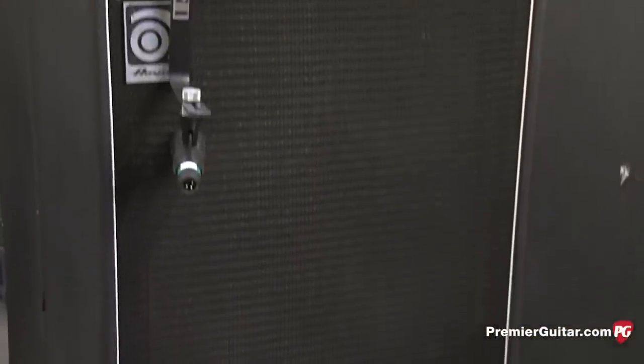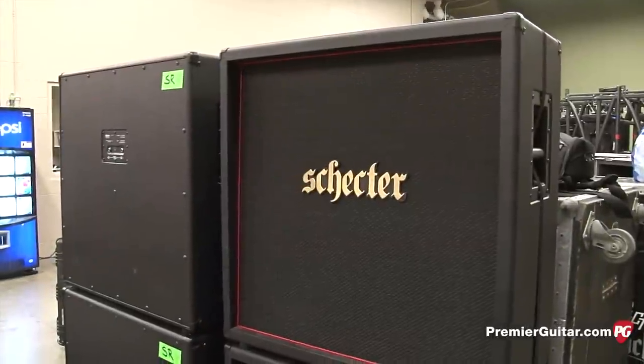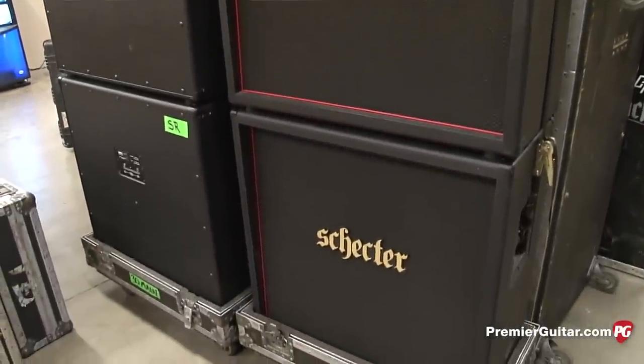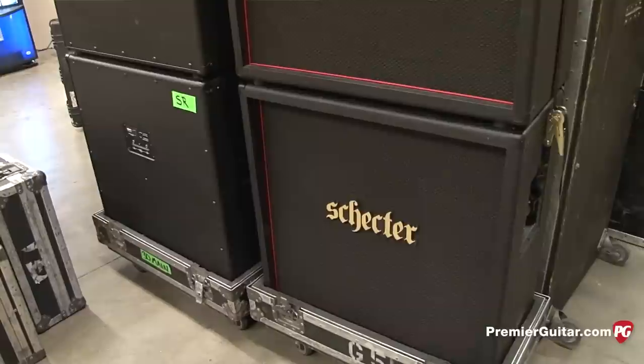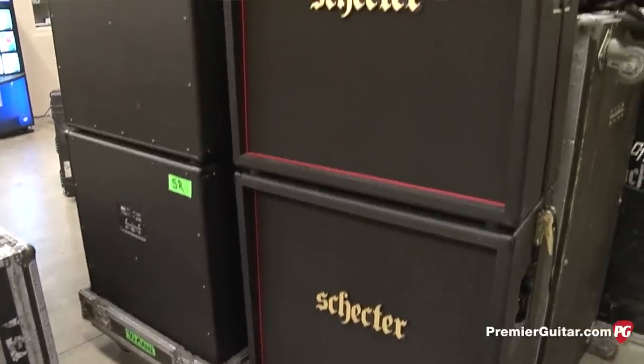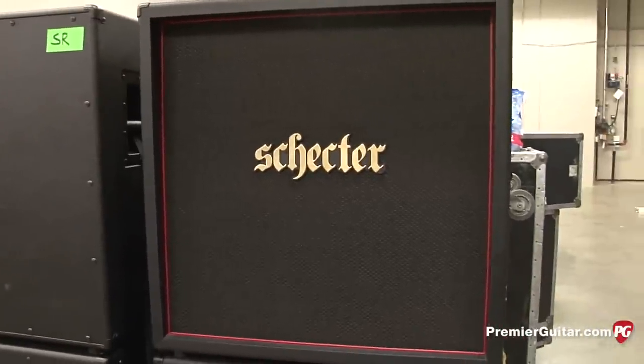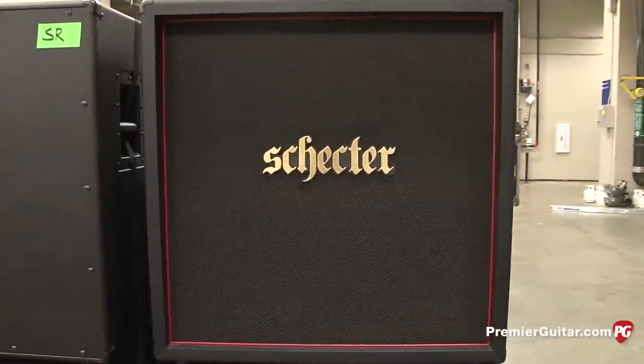Jerry, you switched from the Marshall cabs, right? And now you're using? I'm using Schecter cabinets — they just took them away. But yeah, I'm using Schecter cabinets. They sound great. They're a little bit bigger than a Marshall cabinet, so it's sort of like a mix between a Marshall and a Boogie cabinet, which suits us perfectly.